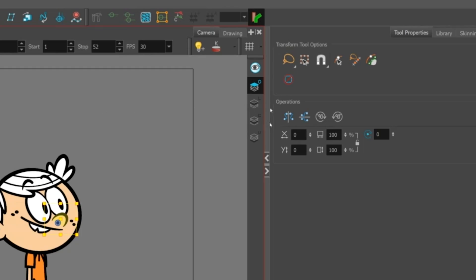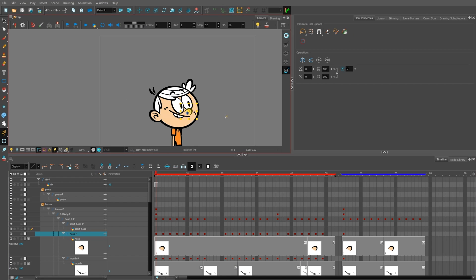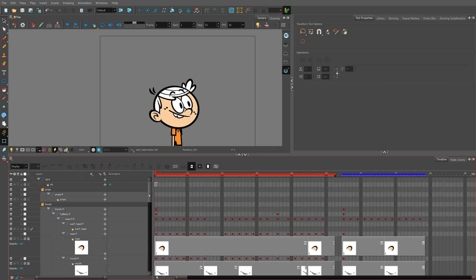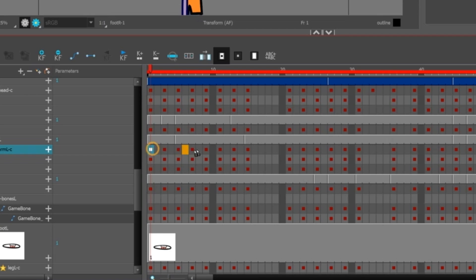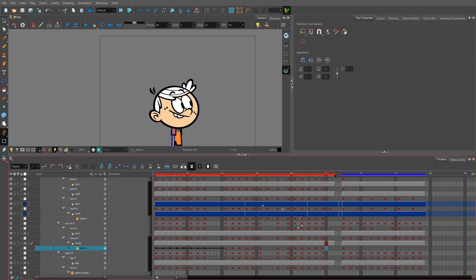Harmony offers a lot of options for managing your timelines, and this applies to both raster and vector layers. I'm able to work with four different layers on each individual drawing layer: overlay, line art, color, or underlay. This allows me to easily split up the different drawings, fills, colors, and line art within any individual drawing. Working in timelines also allows me to add pegs to individual drawing layers and even add pegs to pegs, giving more control over how things look, move, and act within each individual Harmony timeline.